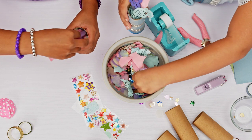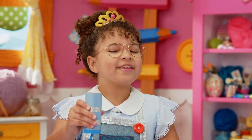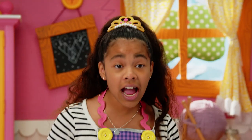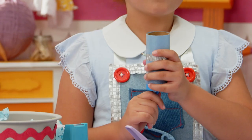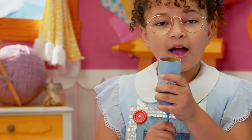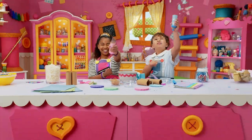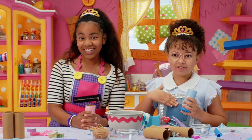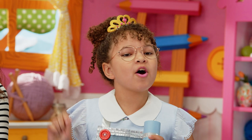It's our royal duty to test these confetti poppers. And I take my royal duties very seriously. Make sure to point it up and out of faces. Hold it down and... Yay! Very good, very good. Chip, chip, cheerio!